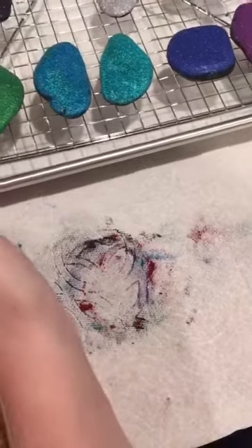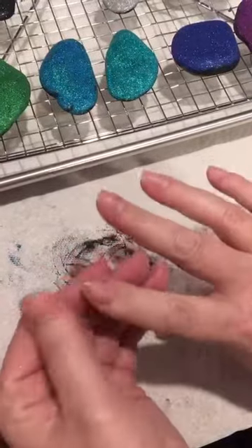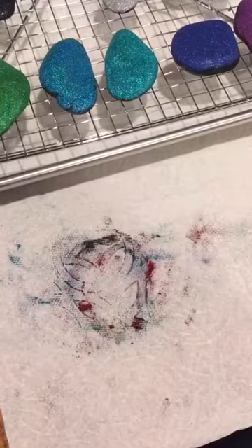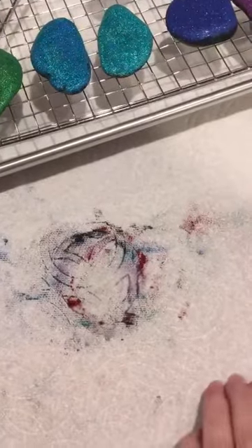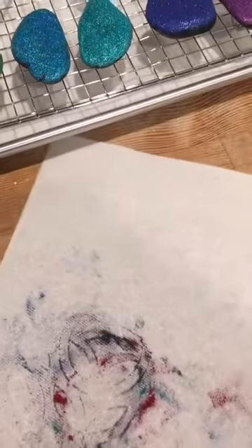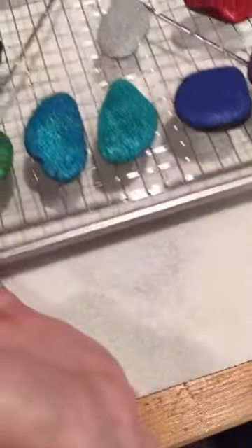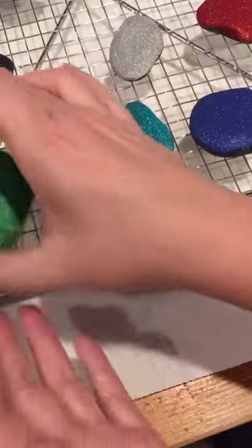We did all eight different colors that we have. Very easy to use on your hands, almost no waste — just a teeny tiny bit of glitter on the paper towel. It seems really, really simple. A little goes a long way. So I'll show you some of these eight different colors that we got.